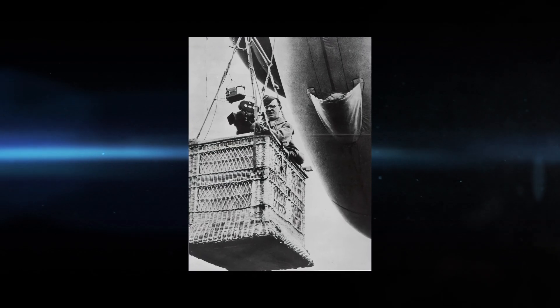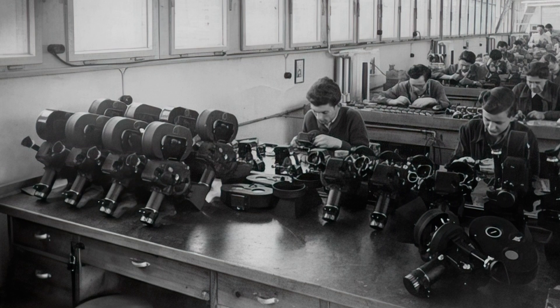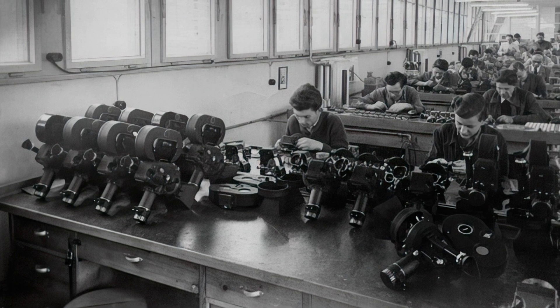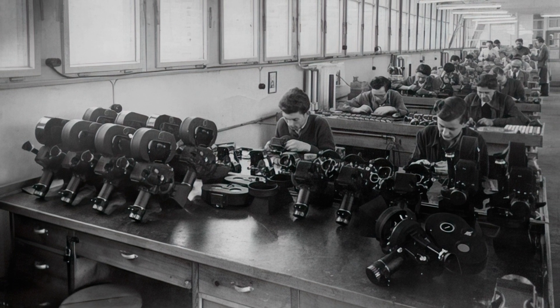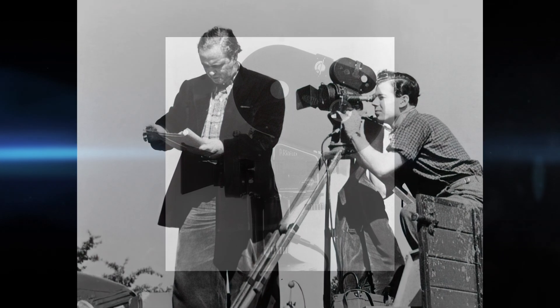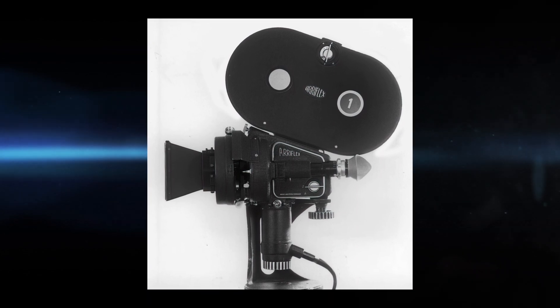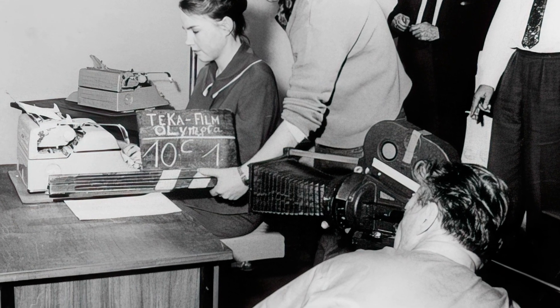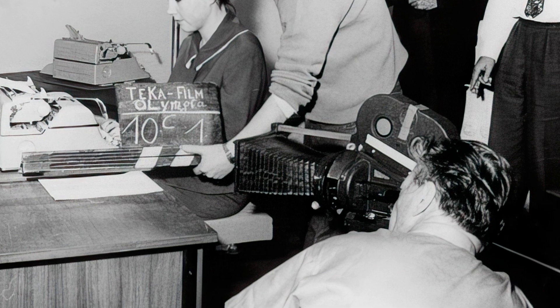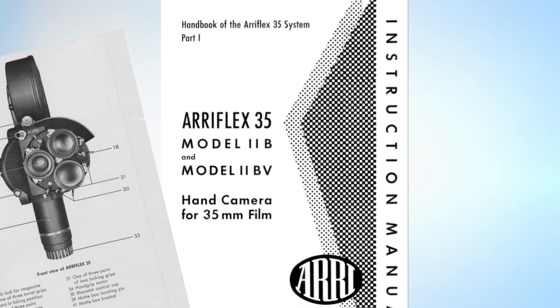Used by the Germans in World War II, the ARRI factory was destroyed by the Allies. After the war, the company redesigned some elements of the camera, calling it the ARRI 35 II. In the 1950s, the camera was redesigned again, introducing an improved film transport system for steadier pictures and enhanced reliability. This model was deemed the 35 IIB.